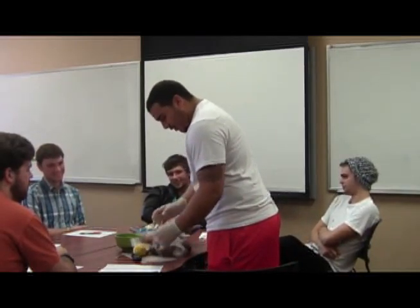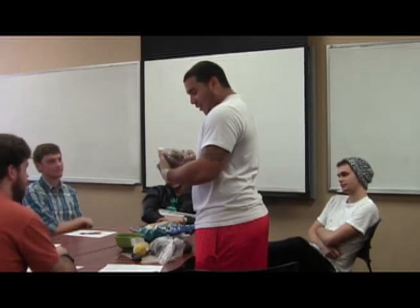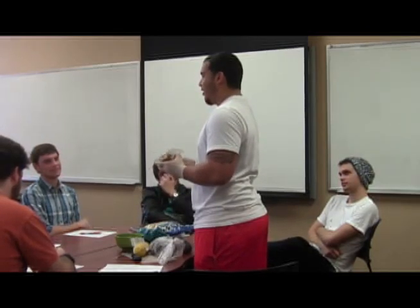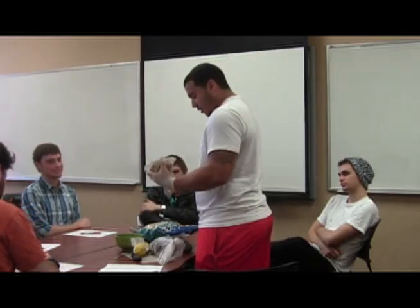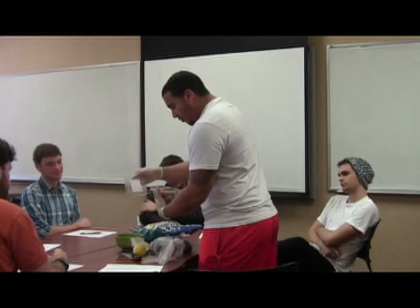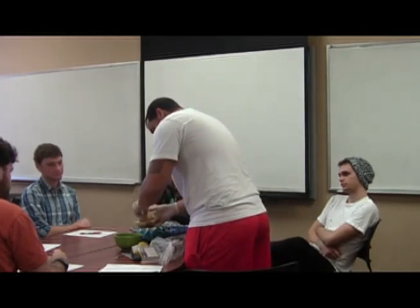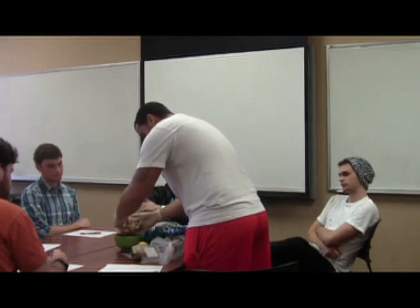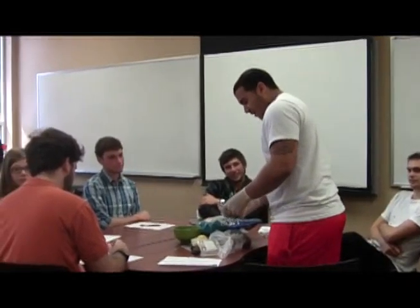First, you want to take tomatoes, peppers, and onions. It won't take too long if I actually chop them right in front of you. I'm going to take some of this — I'm going to get two spoonfuls.